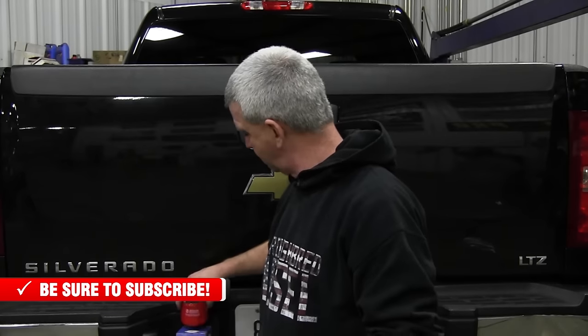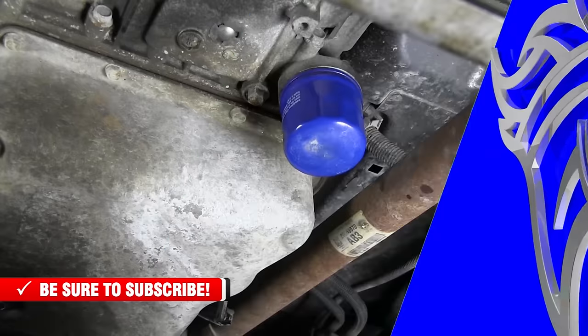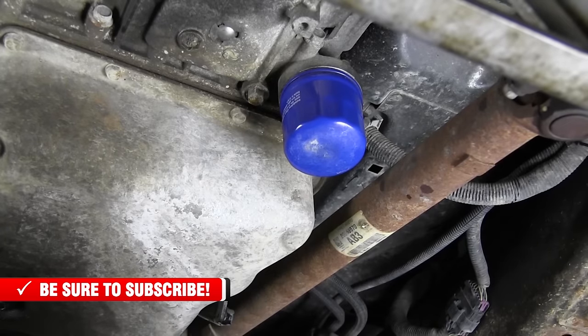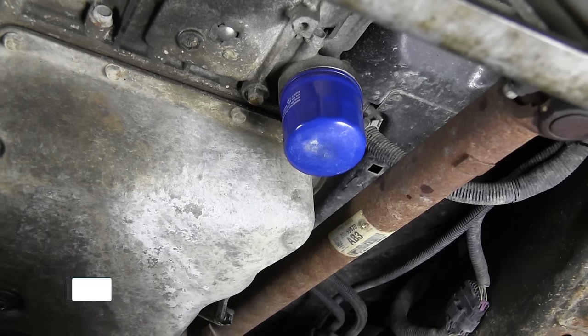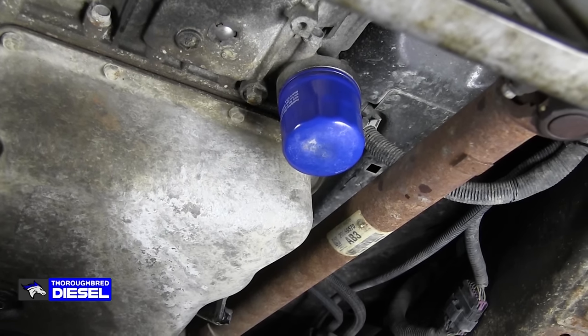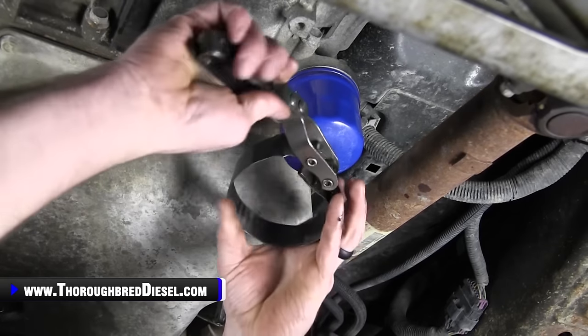This part was supplied to us by Merchant Automotive. The Allison spin-on filter is on the driver's side of the transmission, close to your front drive shaft for you four-wheel drive guys. To change it, you want to make sure you've got a pan ready — we've got a pan here to catch our fluid. We're going to lose a little bit of fluid, but it will not continue to leak. Everything in the transmission is not going to drain out, but we will lose just a little bit of fluid.